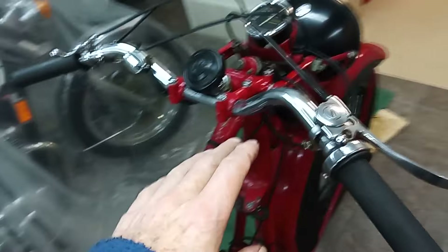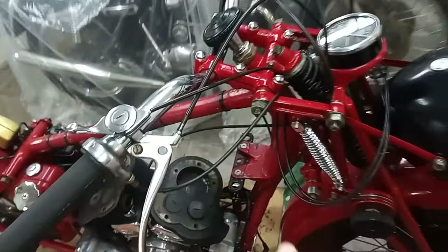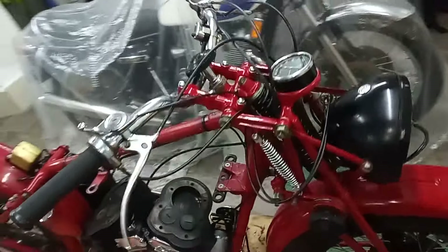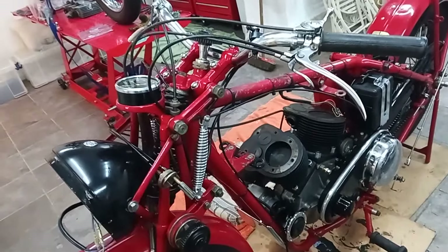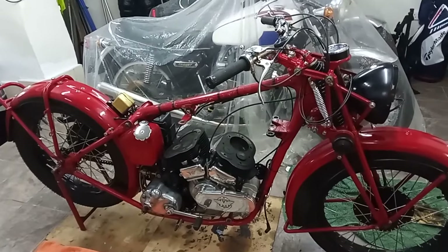We're all back on with the handlebars and I've got the chromed side springs on for the forks. Everything's just half done at the moment, but I think when everything's back together it'll just be really nice — we'll see.